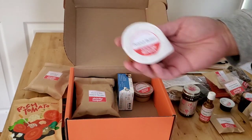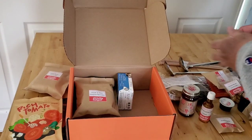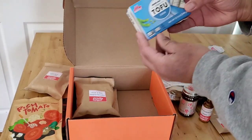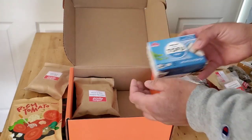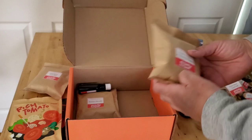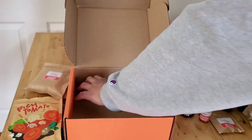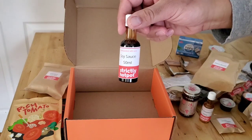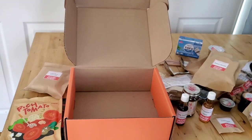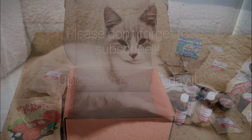Peanut butter, sesame paste, firm tofu, some stick noodles, ramen noodles, and some soy sauce. That's what we have, and hopefully tonight or tomorrow we'll have some hot pot. Thank you for watching!